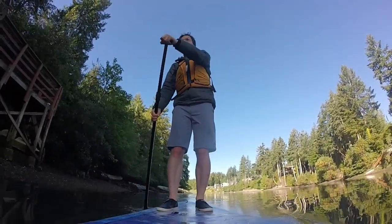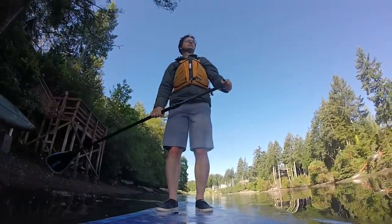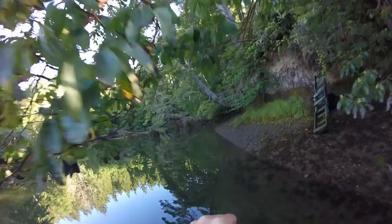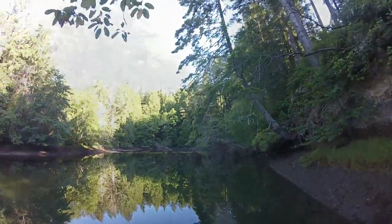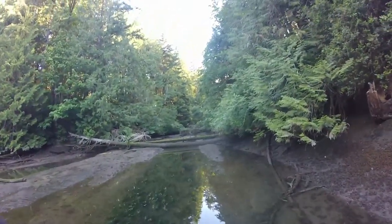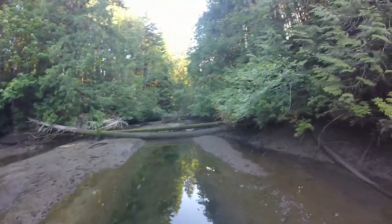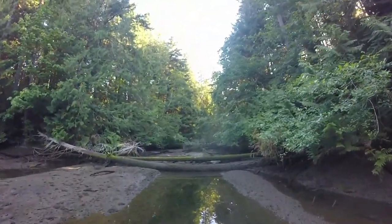Now we've reached the upper estuaries. This is where the creeks meet the salt water, and where few people go. I'm one of those people. Trees are down across the water, branches to duck under. My goal typically is to paddle as far up as I can go, usually around 6 inches of water.